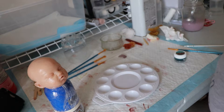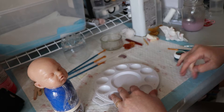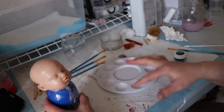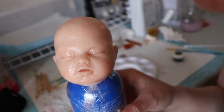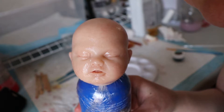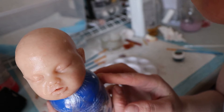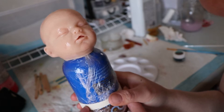Good morning everyone, it's Tanya of Cute and Cuddly Nursery. This might look a little different than my usual painting table because this is my silicone painting table. Sorry my work surface is a little messy. So this is Basil, and yes, this looks a little odd, but I found that putting her head on a bottle makes it so easy for me to paint.